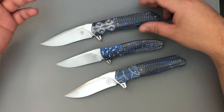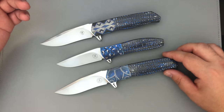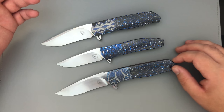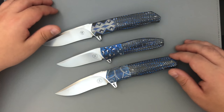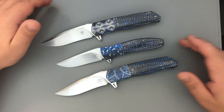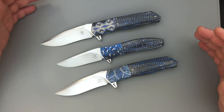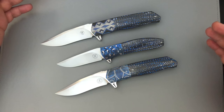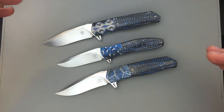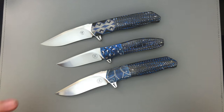I thought it would be interesting to point out some of these differences so you can see some of the updates that have been made to the lineup and make those considerations when looking at buying previously owned knives. I hope you guys enjoyed this video — I know it was a bit of a different one, a bit slow. Thanks so much for watching. If you'd like to see beautiful pictures of these knives, follow me on Instagram at Tavares Works. And if you'd like to reach out, email me at tovarishworks@gmail.com. Thanks so much for watching, guys, and I will see you next time.